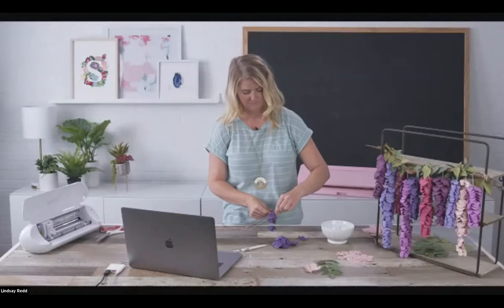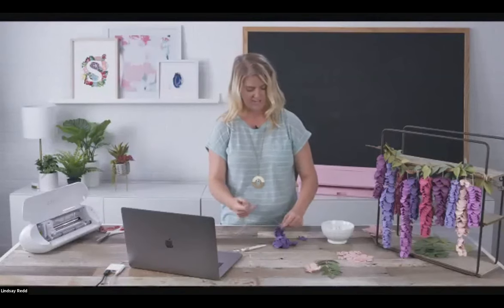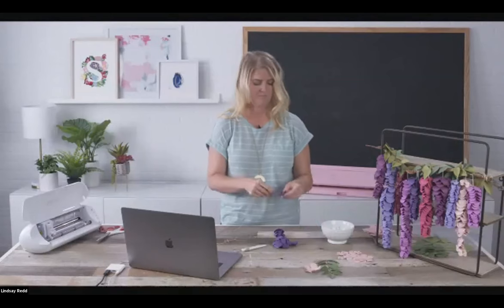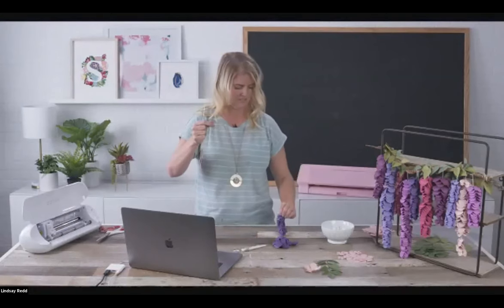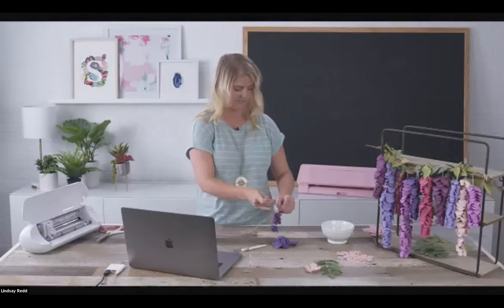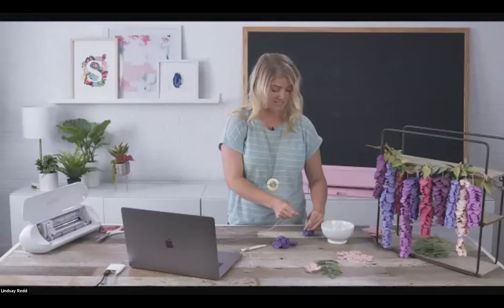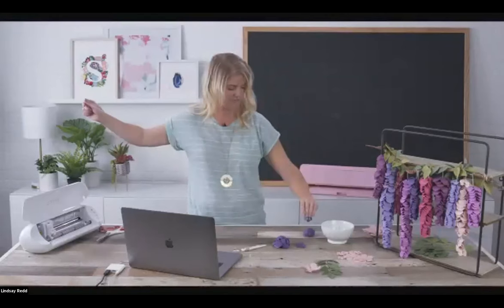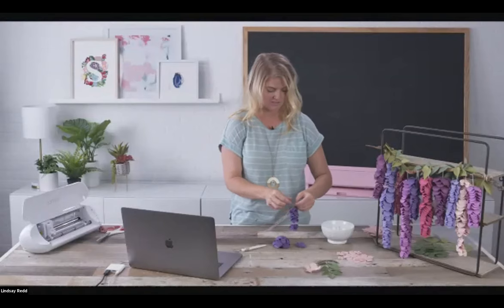Which machines will the Silhouette Go app work with? It will work with any of our Bluetooth machines — that's Cameo Three, Cameo Four Plus, and the Portrait Three. It's been so fun to watch this Go app come into fruition, and remember it is beta so there will be updates. It will just keep getting better and it is something we are asked about all the time.